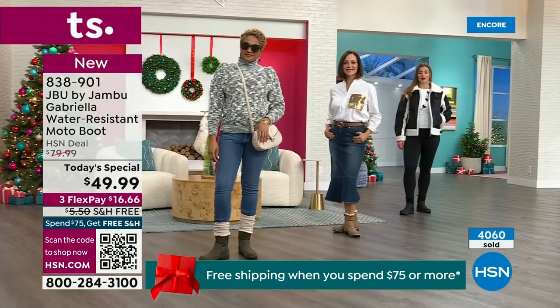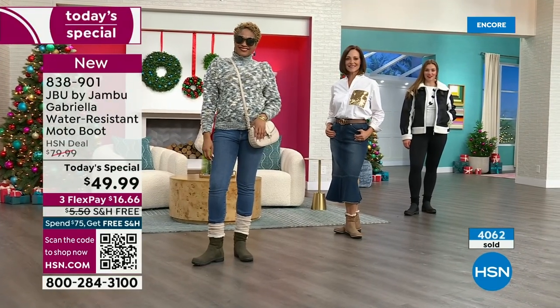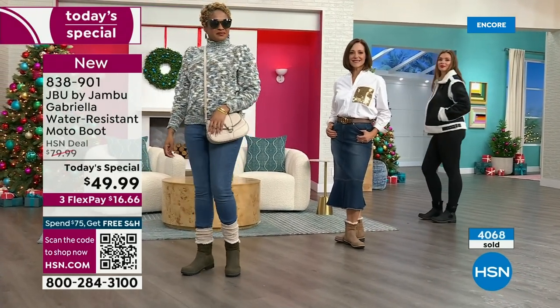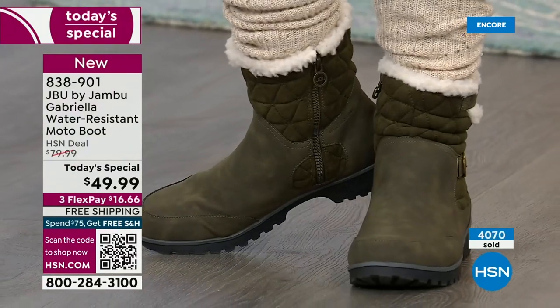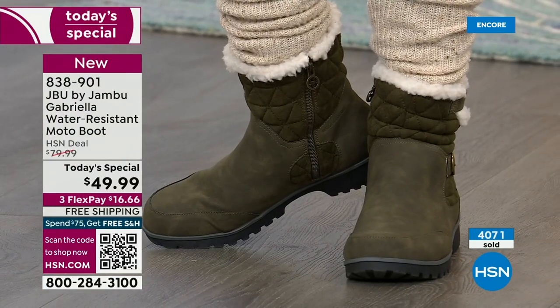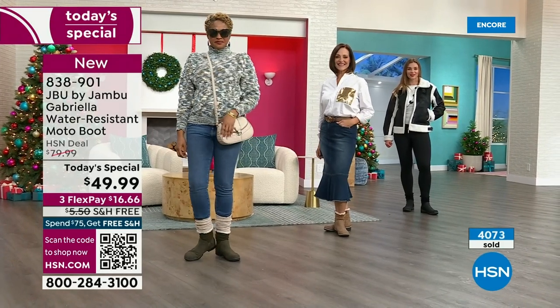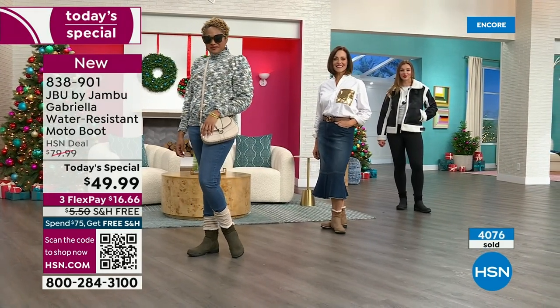Laura recalled: I said these were on my desk, I first looked at them and thought, 'Oh, I wonder if they're going to be heavy.' And you picked them up. As I said a couple of minutes ago, I picked it up and went, 'Oh my gosh, these are just so lightweight.'